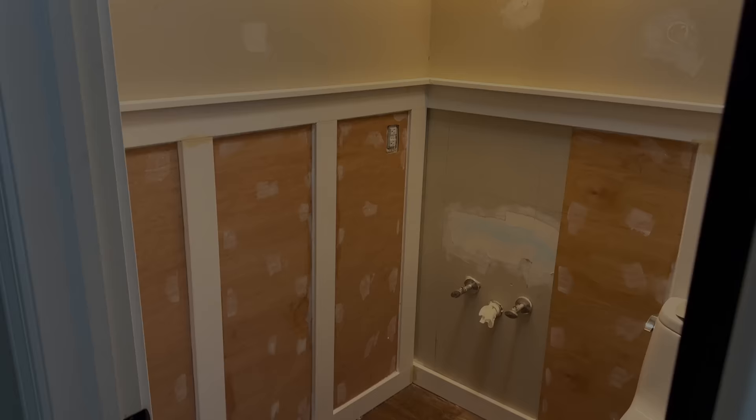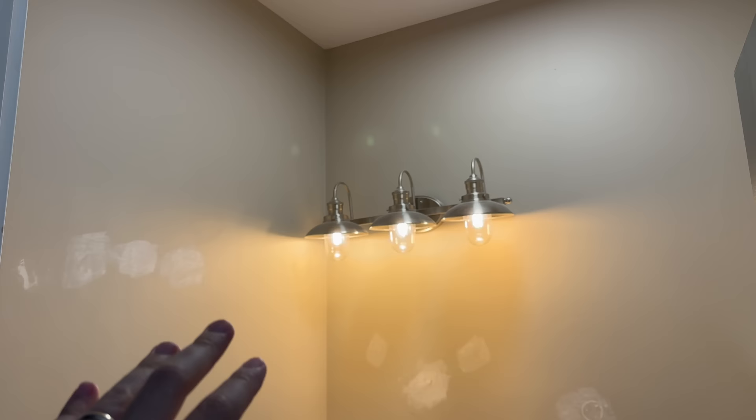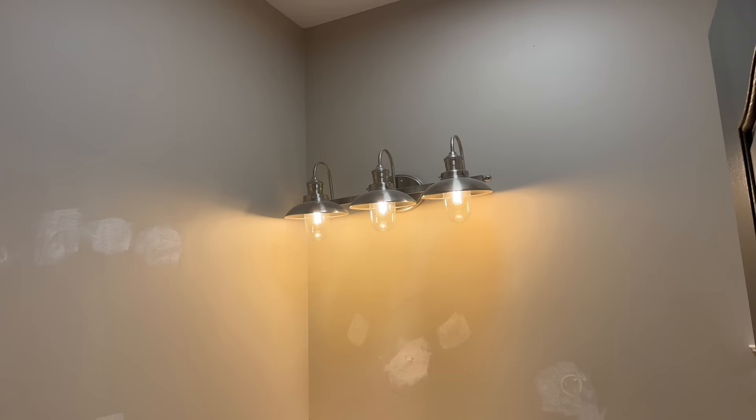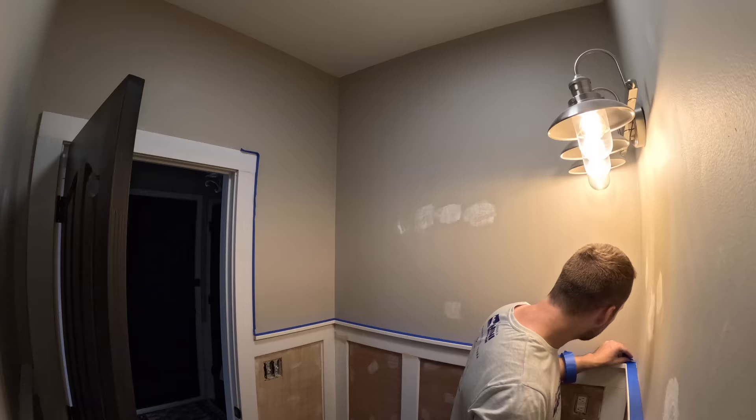We are all spackled, the wood filler is done, and it's all caulked. I'm going to let that dry for a little bit, and while I'm waiting I'm going to go ahead and paint the top half. I'll probably do two coats of that as well. I'll get everything taped off - not too worried about the light but I'll tape around that, and the shelf and all that. Get the top half all painted.